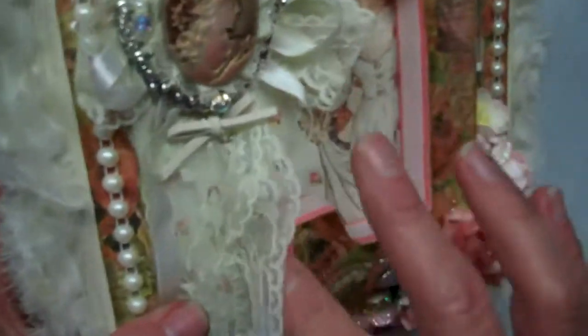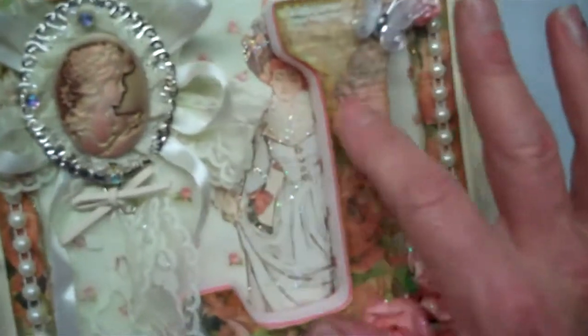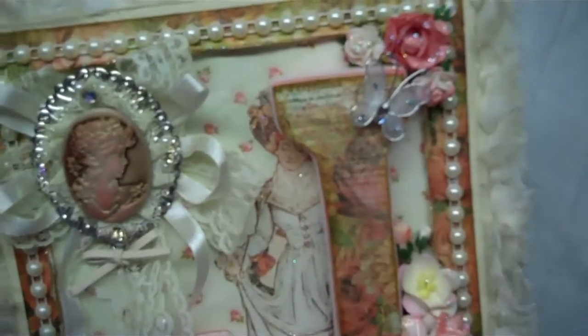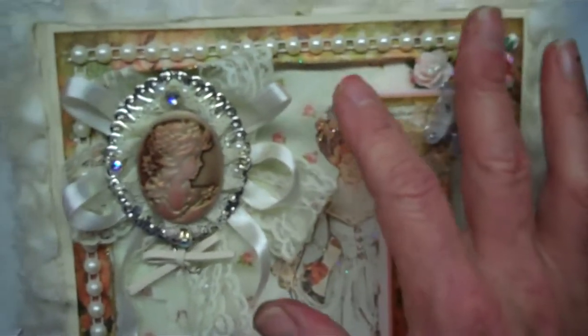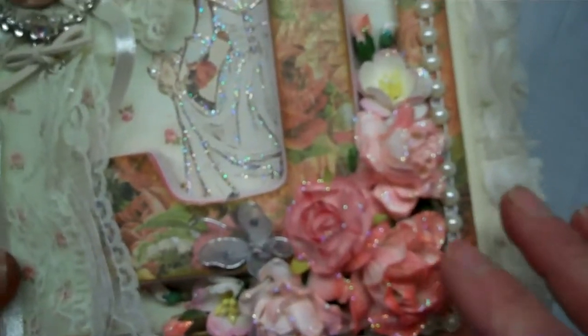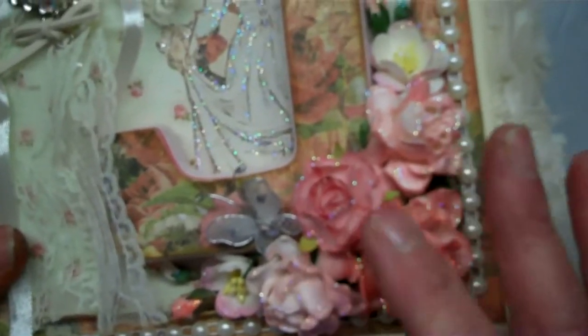I got a wooden letter from Michaels, painted it, and covered it with some of the design paper from the collection. I went around the outside of the box with some Carla's flatback pearls. The floral spray in the corner is a combination of Wild Orchid Crafts and I Am Roses.